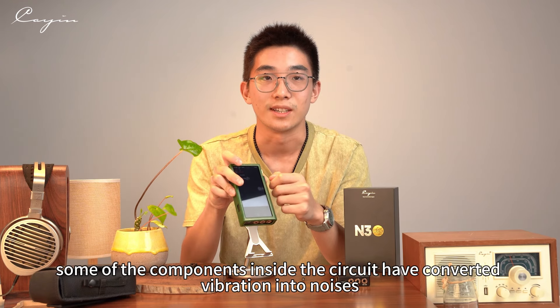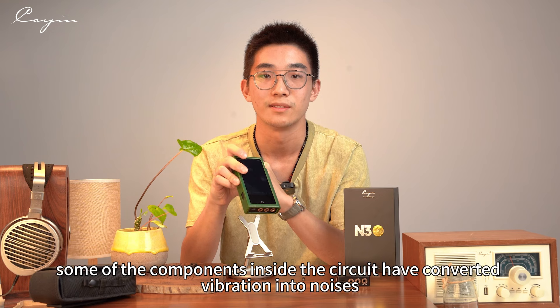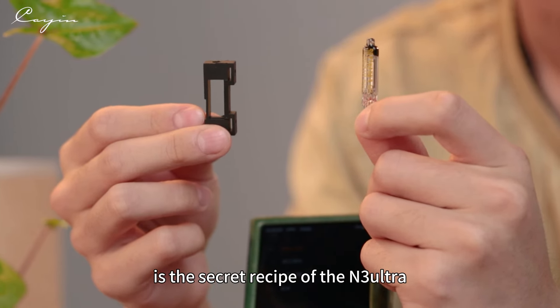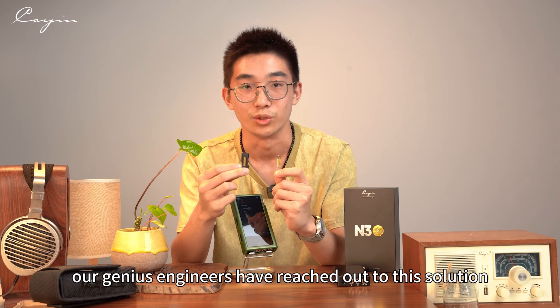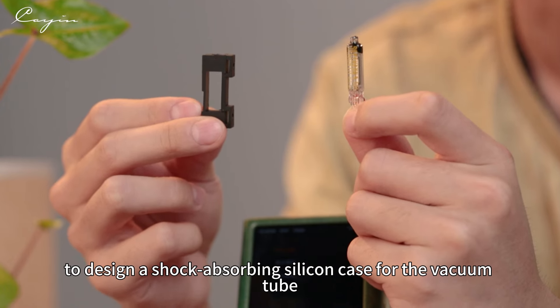In order to solve the microphonic effect, our engineers have designed a shock-absorbing silicone case for the Vacuum Tube.